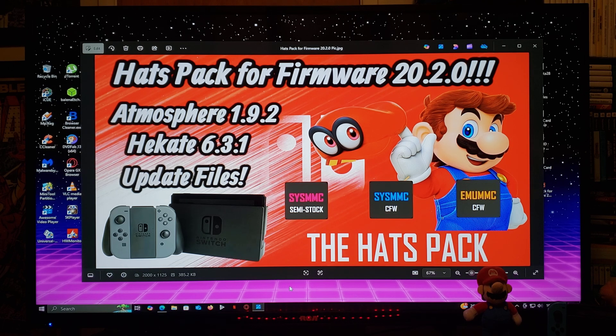I'm going to be sharing the latest Hats Pack for firmware 20.2.0. This is going to include Atmosphere 1.9.2 with Ekate 6.3.1. This is going to have the latest updated files with all the best applications.